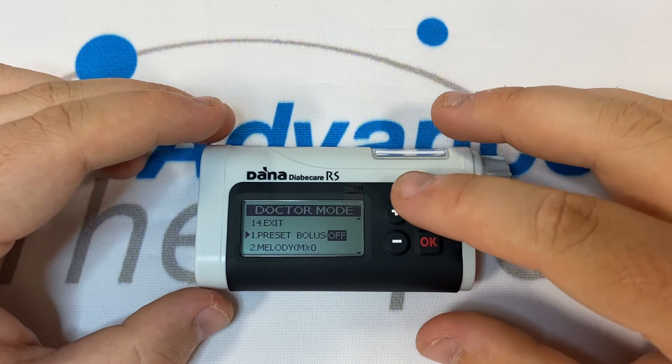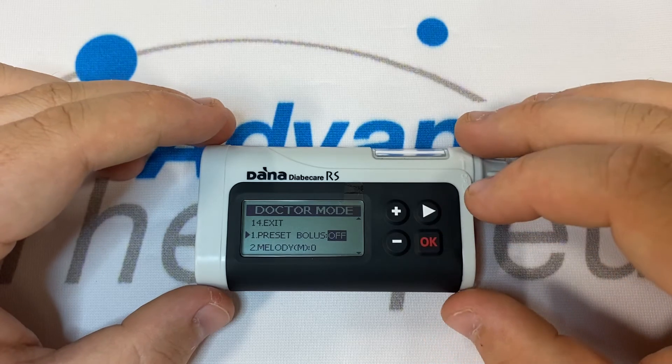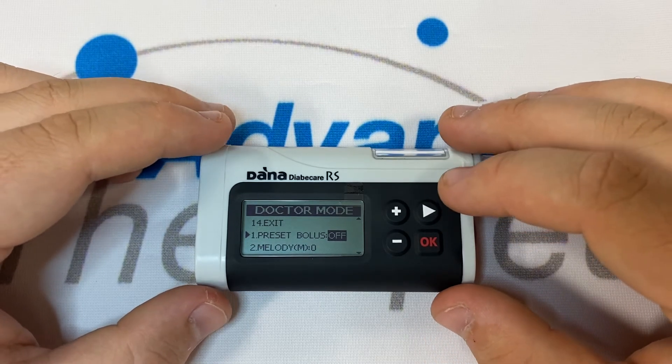Right will move us down the list, and plus and minus will act as our edit buttons. OK only needs to be pressed when we hit the option that reads Exit, and that will save our settings.